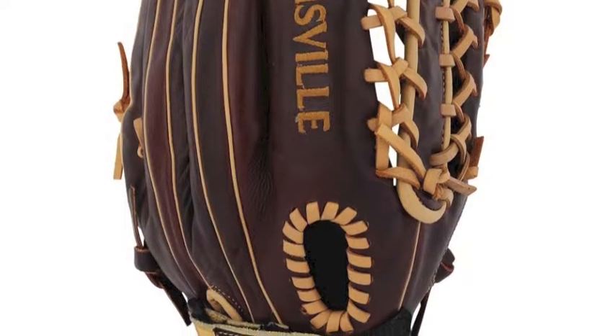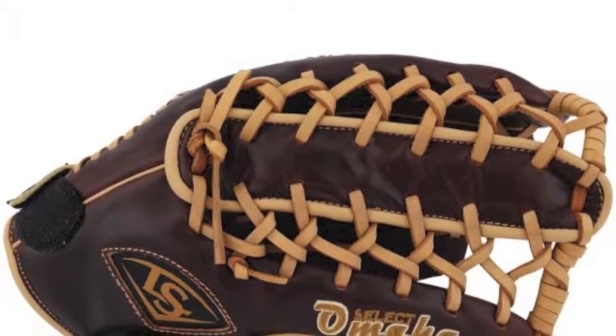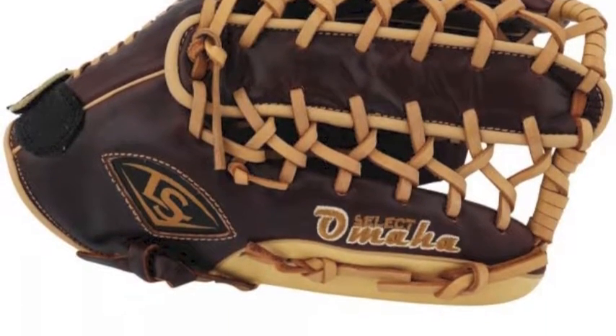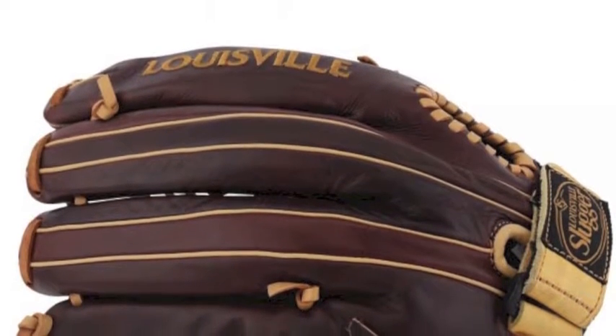Every inch of this glove is carefully calibrated to meet the needs of the less seasoned player and help them get acquainted with the game of baseball in a positive way. The exclusive patterns used in the BN6-1250 are tailored to smaller hands with a comfortable leather shell made from signature Java leather hide.